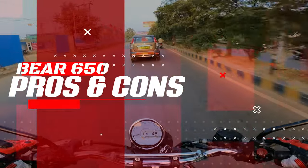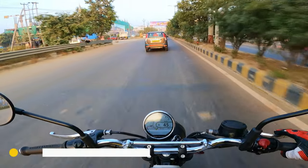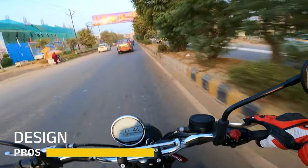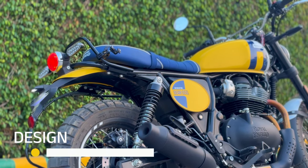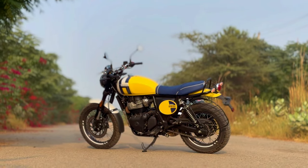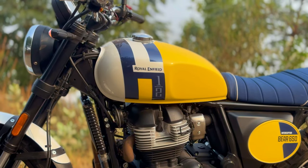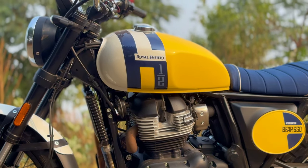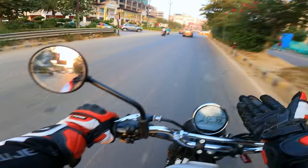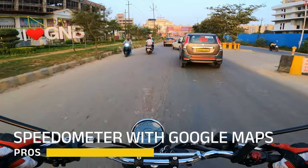Talking about the pros and cons of this motorcycle — the pros: first of all, the design looks premium. Compared to the Interceptor, it looks a little bit better because it has been lifted and creates a different stance. You get different kinds of color options, and the color scheme is pretty good. You also get Google Maps integration, which is obviously an advantage — Royal Enfield was first to offer Google Maps on a motorcycle.